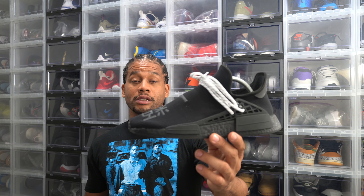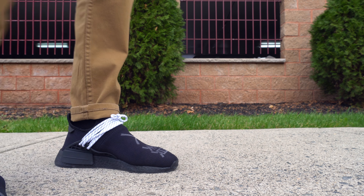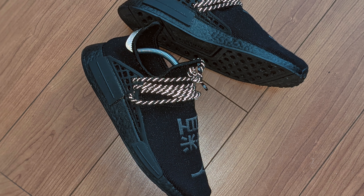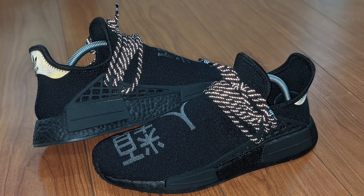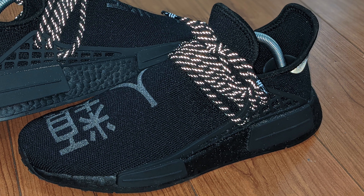If you've seen any of the previous Pharrell NMDs, then this shoe should look very familiar to you as it's the same sneaker, just a different colorway. The upper is a black prime knit that is breathable, stretchy, and comfortable. When you wear the sneaker, the upper really hugs your feet like a pair of socks.